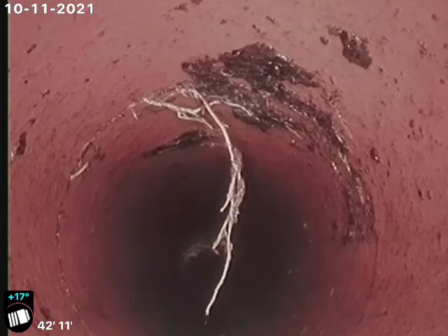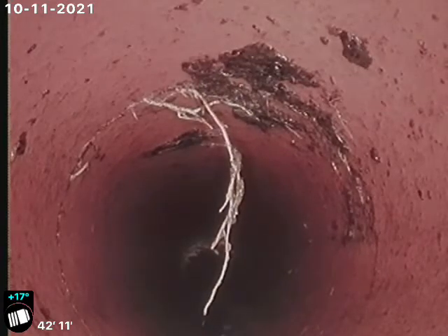And then again, pipe is cracked here at 42 feet. You can definitely see the difference between a joint and a crack — this is a crack here.